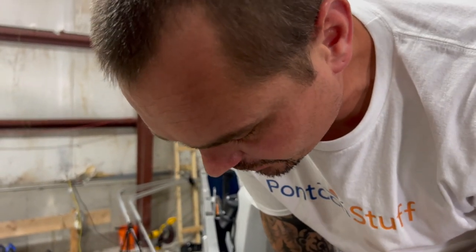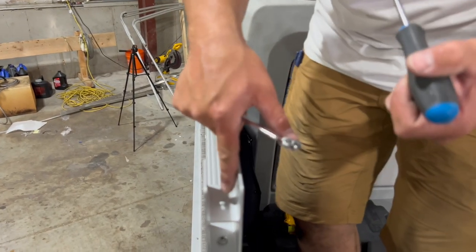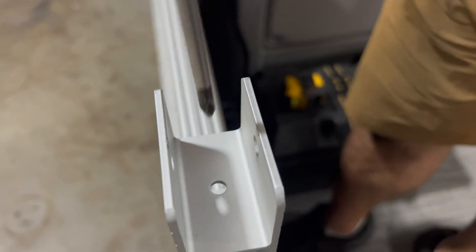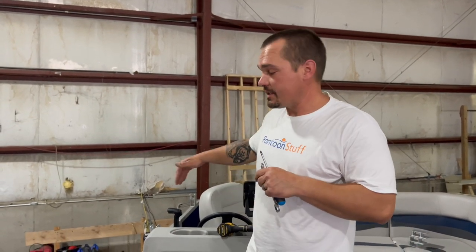You need a fairly skinny screwdriver — this is a number two Phillips, but I'm just using it to hold the bolt in place. The hole that you go down through is relatively small, so it helps to have a skinnier screwdriver for tightening. I've got my brackets on the starboard side all installed. I'm going to move on to the port side and repeat the exact same process with the same spacing to make everything nice and even.